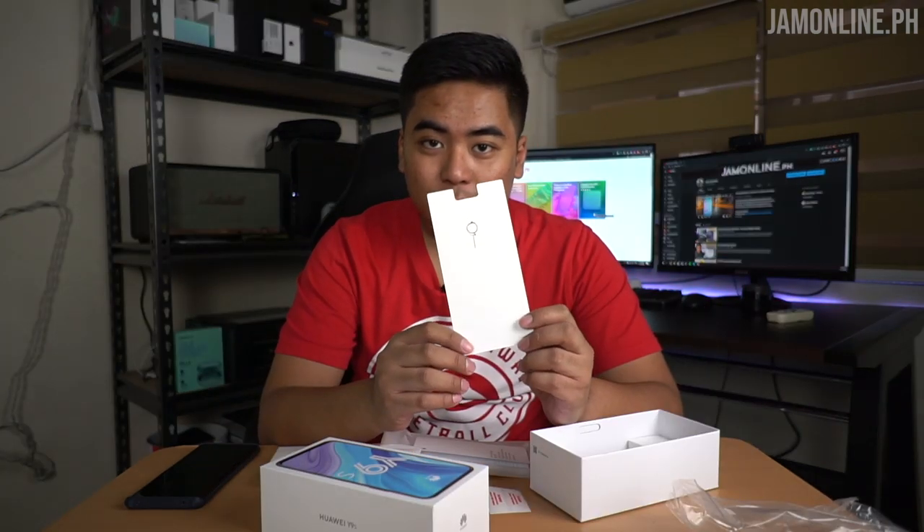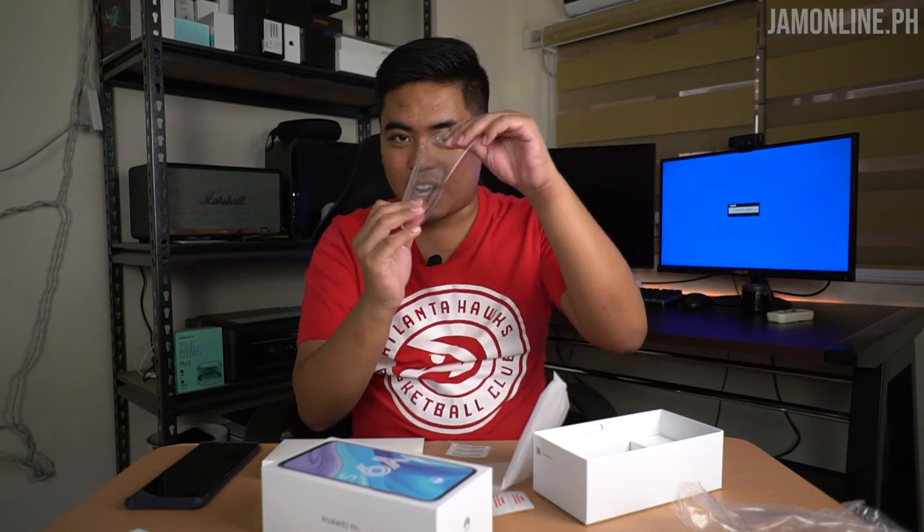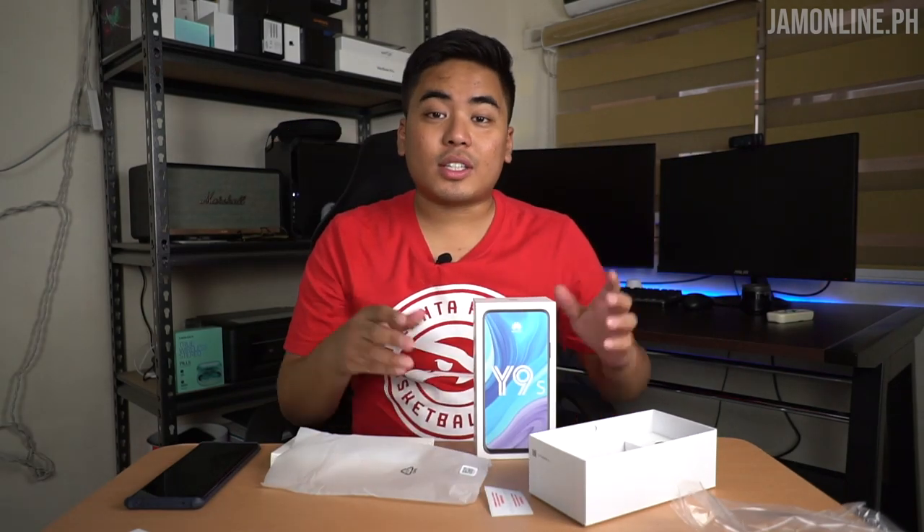Inside we have a pin for the card tray, warranty card and the manual, a jelly case, earphones with a 3.5mm jack, a charger rated at 10 watts, and of course a USB-A to USB-C cable. Now you know what's inside the box.